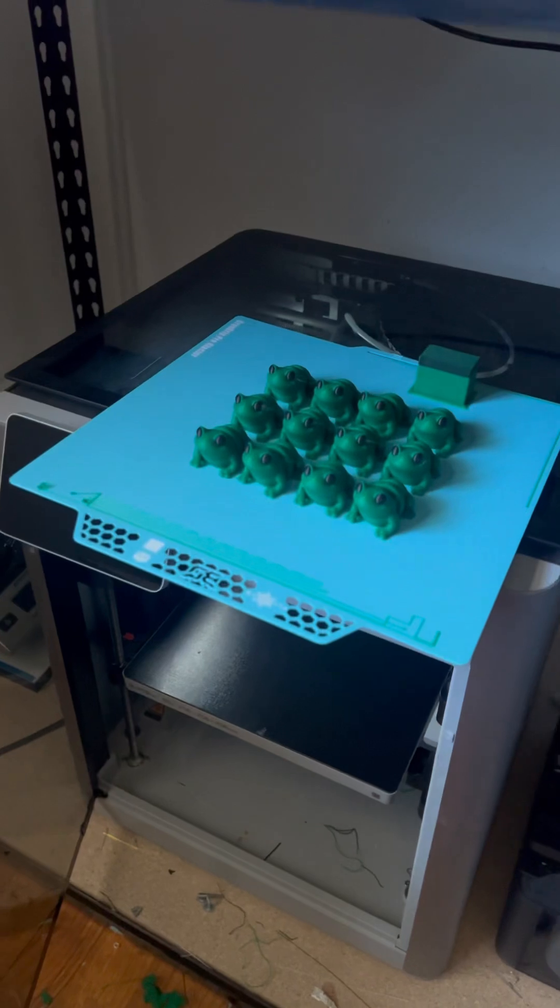I absolutely hate the stock textured beds that come on Bambu printers — I can't stand them. I take them all off for smooth PEI. Smooth PEI is the bomb. All of them get smooth PEI. But I wanted to give this a try since they sent it over to me.